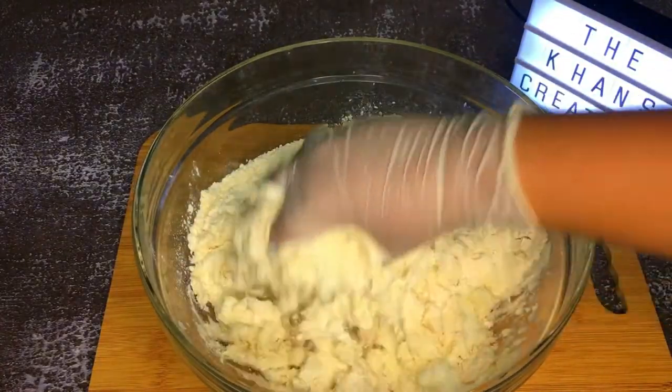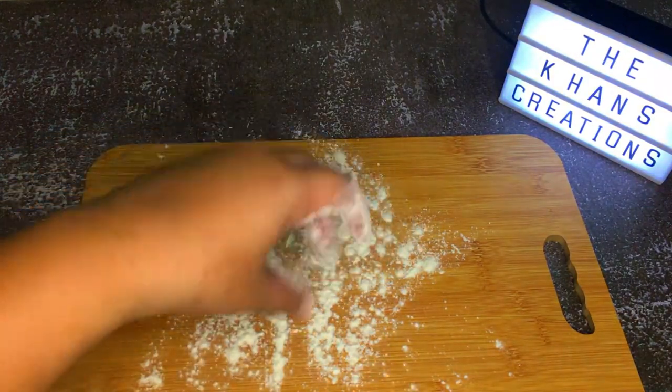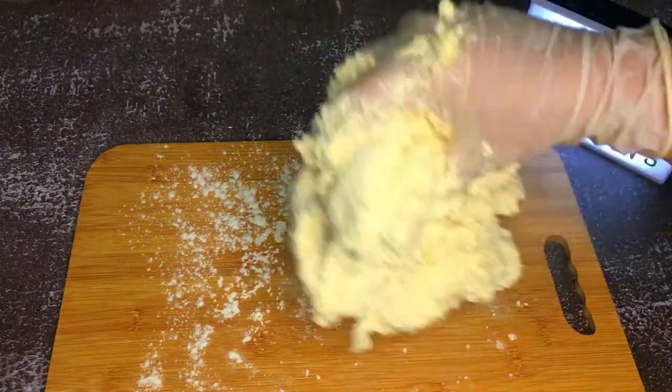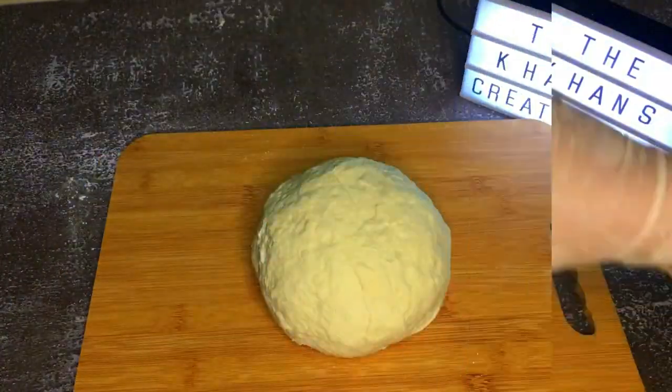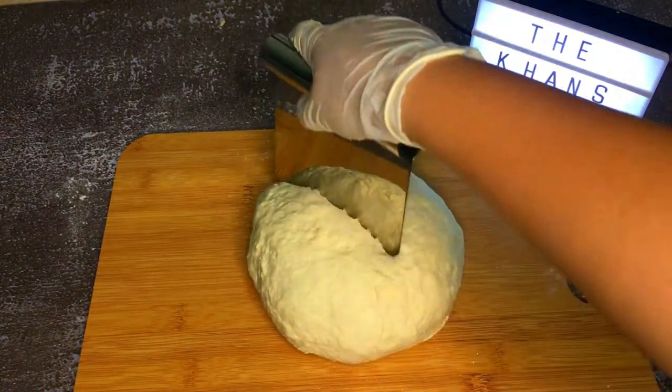Just mix it up very well. Now dust the surface with flour and put your mixture onto the top and start rolling it. It is meant to be sticky, so don't worry — you can add as much flour as you like. Then roll it into a dough. It's done. Use the dough cutter to cut it into halves.